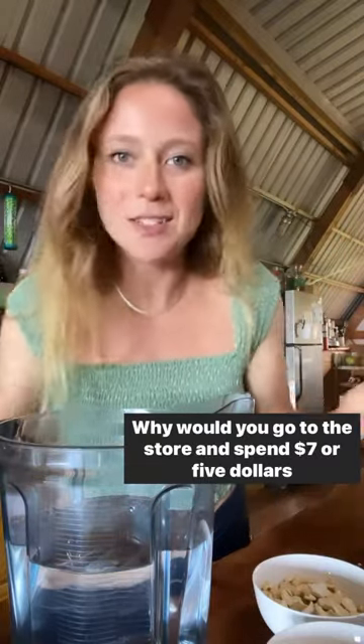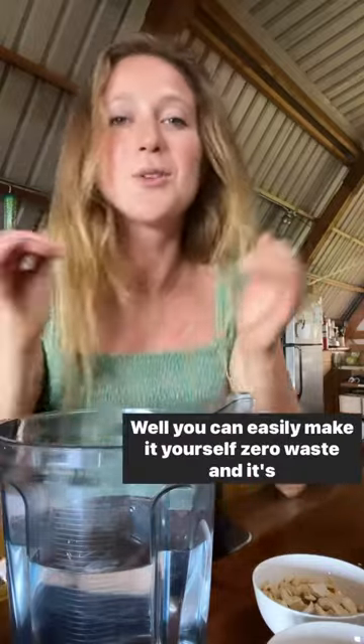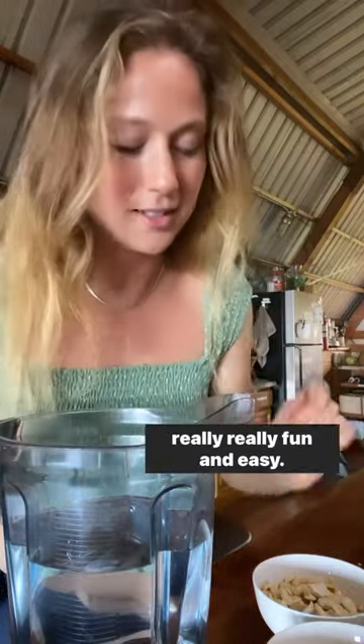Why would you go to the store and spend seven or five dollars on plant-based milk when you can easily make it yourself, zero waste, and it's really, really fun and easy.